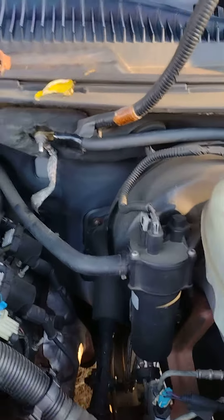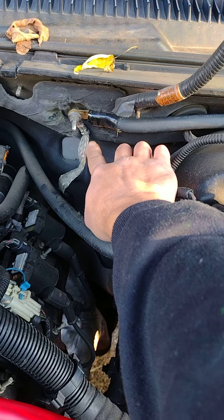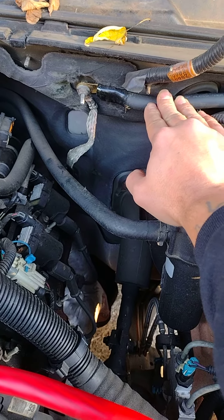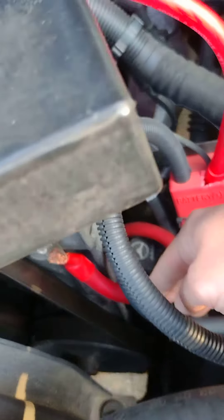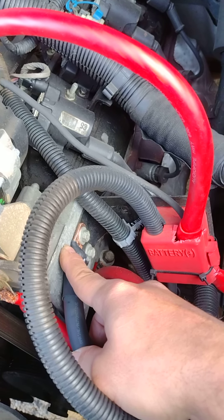What I did was clean the inside, the nut, the bolt itself, and the wire. As you can see the difference — it's corroded down here and it's cleaner up here. I took a piece of zero gauge wire, crimped it on, put the sleeve on, then ran it around and down through here where it connects to the side of my block.